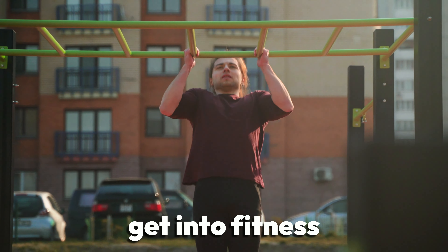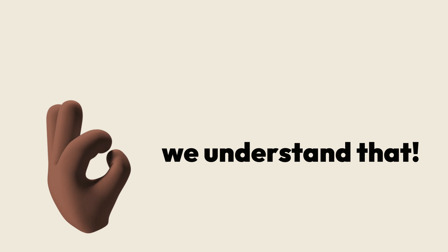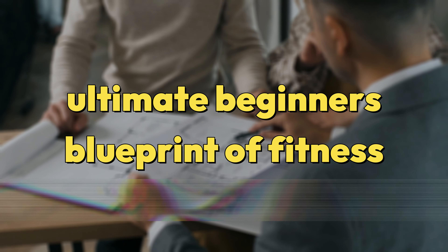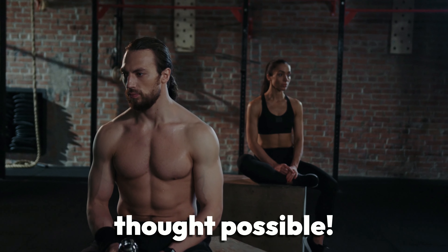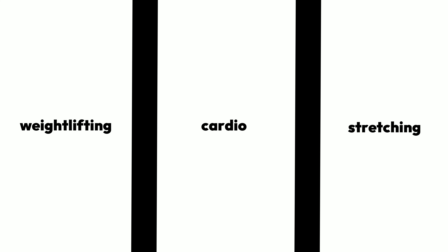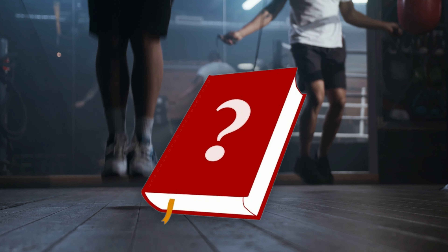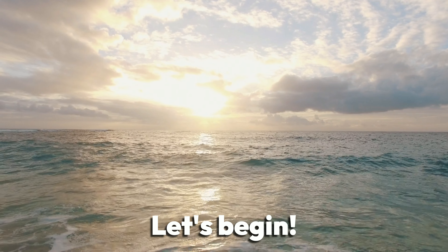Have you ever wanted to get into fitness but never did because you didn't know what you were doing? We understand that struggle. In this video, we will be giving you the ultimate beginner's blueprint of fitness so that you can improve yourself physically in ways you never thought possible. This video will be divided into three components: weightlifting, cardio, and stretching. Stick around until the end of the video to receive a free, powerful tool that will help you on your fitness journey.